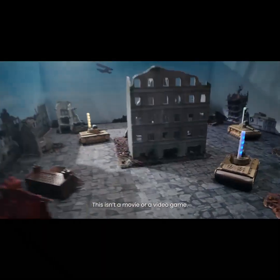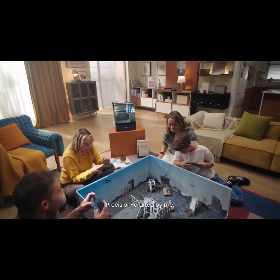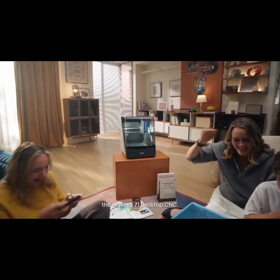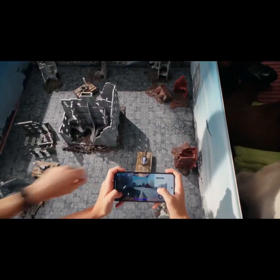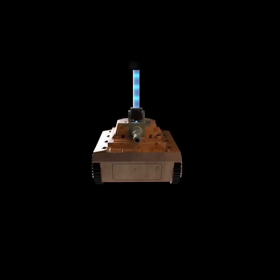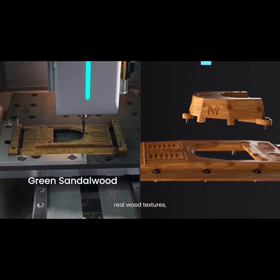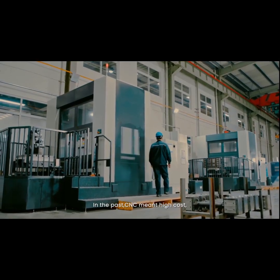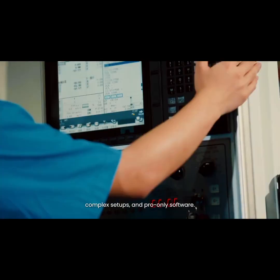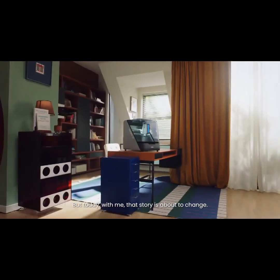This isn't a movie or a video game — it's a real remote control model, precision crafted by me, the Makara Z1 desktop CNC. 3D printing is great for robust metal parts, real wood textures, or fast PCB prototypes, but sometimes you need a CNC. In the past, CNC meant high-cost, complex setups and pro-only software — but today, that story is about to change.